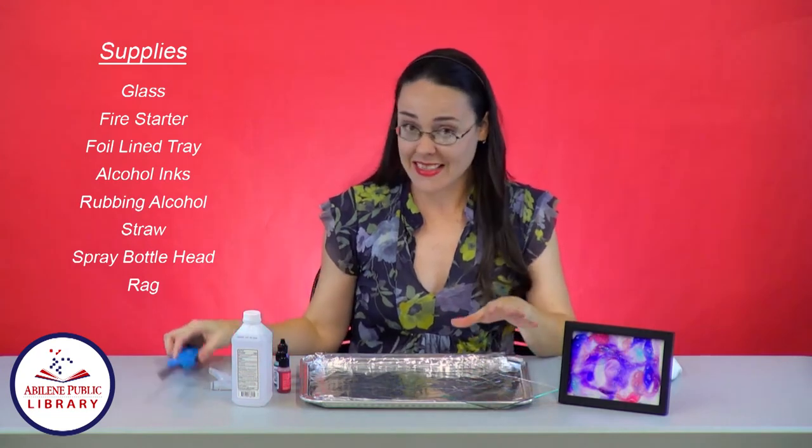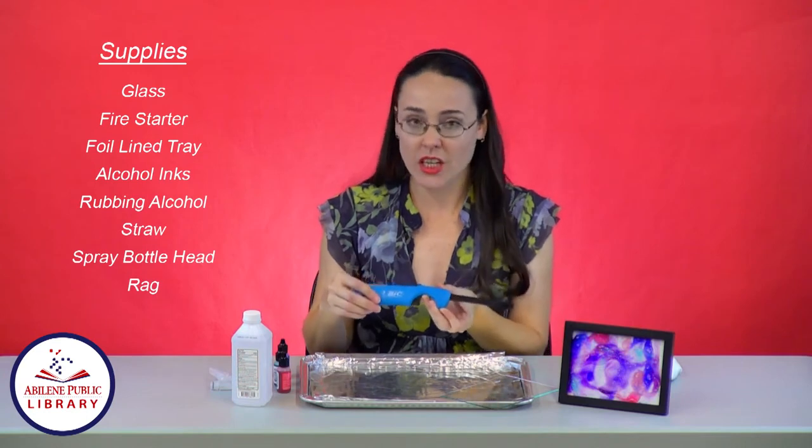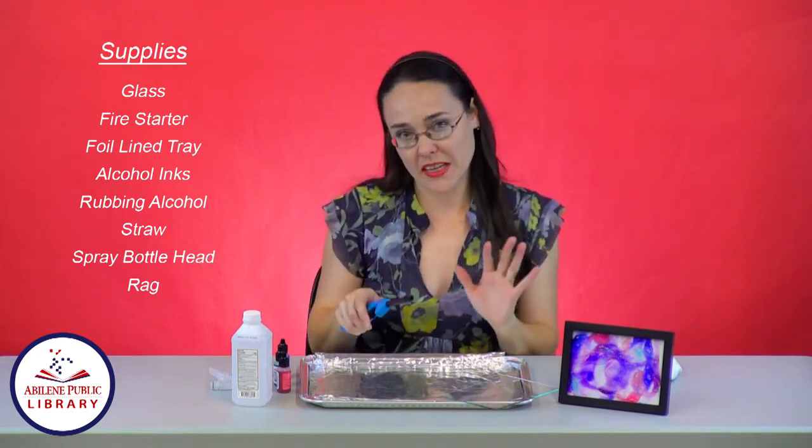The next thing you're going to need, which is very important, is a fire starter. I have the long one here, which is really what you need instead of matches or a lighter for safety's sake.